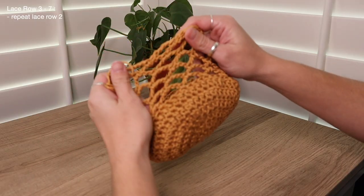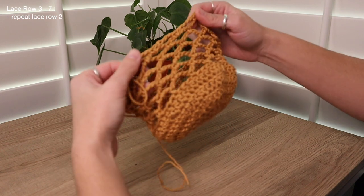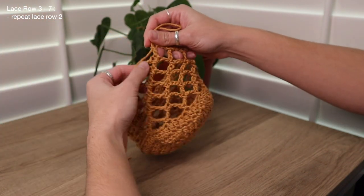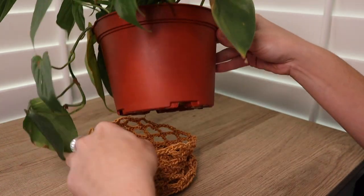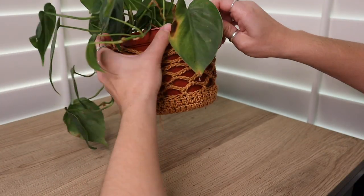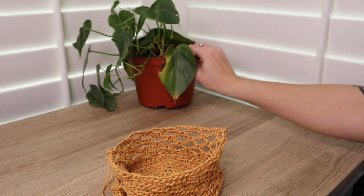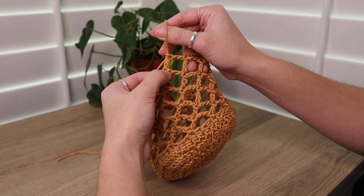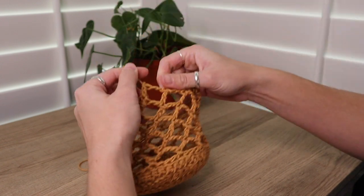I'm back and super excited because I've finished up pretty much the entire pot holder. These are her cute little lacy sections. I worked up a total of seven rows with these little chain five lace sections. I'm going to pop this onto my plant just to show you what she looks like — seven rows of lace on my really cute six inch pot holder. I'm going to cut off my yarn and tie off a knot here at the very end of my seventh row, and now we can move on to adding the little tie straps.